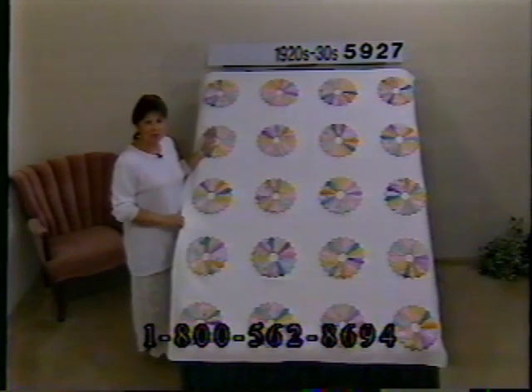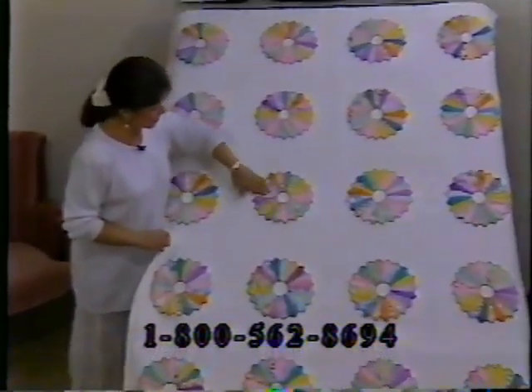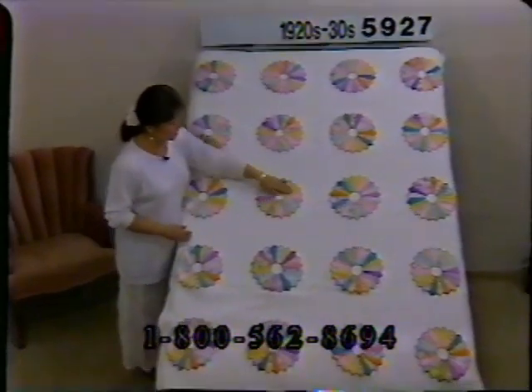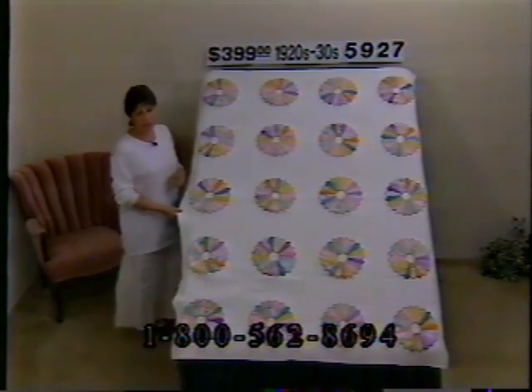Here's a Dresden plate from the 20s and 30s — lots of pastels, lavenders, pinks, mint green, and yellow on pure white. This is very heavily quilted. The pieces of the plates themselves are not quilted, only pieced, so you'll find some batting has shifted slightly under the plates. But look at the quilting in between the plates — it's just beautiful, all done by hand with tiny little stitches. The fabric is in excellent condition because it's so heavily quilted. Price $399, number 5927, dimensions 74.